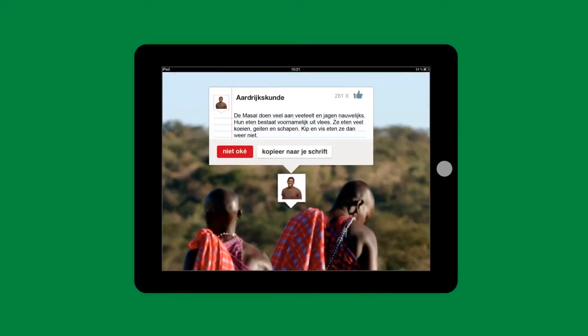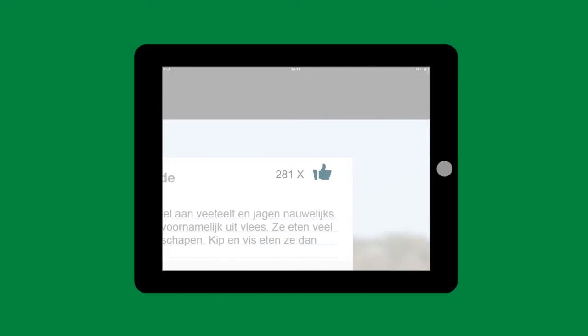Here, for instance, is Martin's pin about the Maasai people of Kenya. It looks like a good one because lots of students rated it.